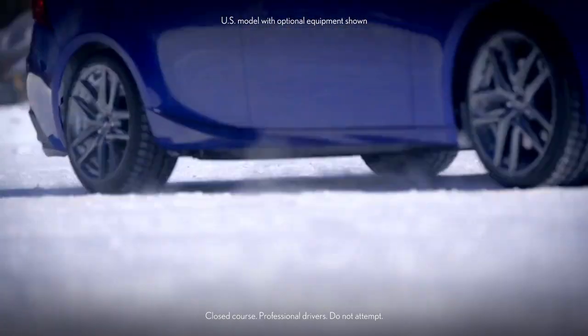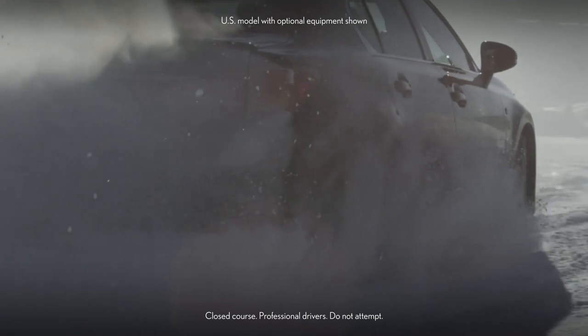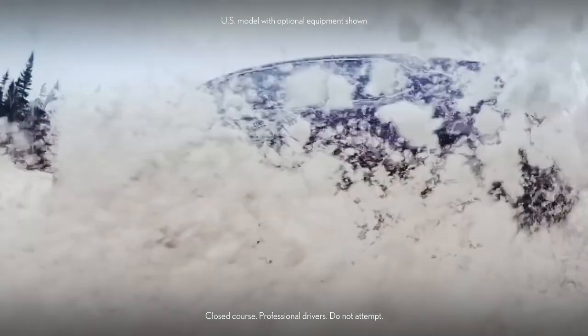In some extreme situations, such as getting stuck in deep snow or mud, it may be beneficial to turn TRAC OFF to enable rocking the vehicle back and forth.